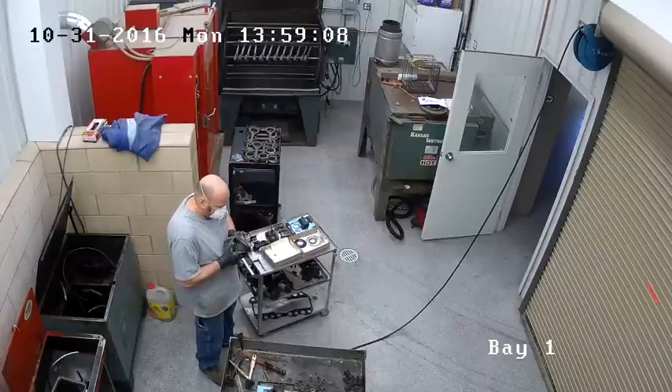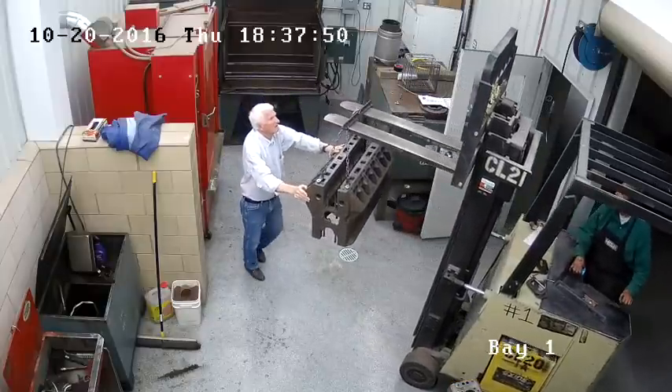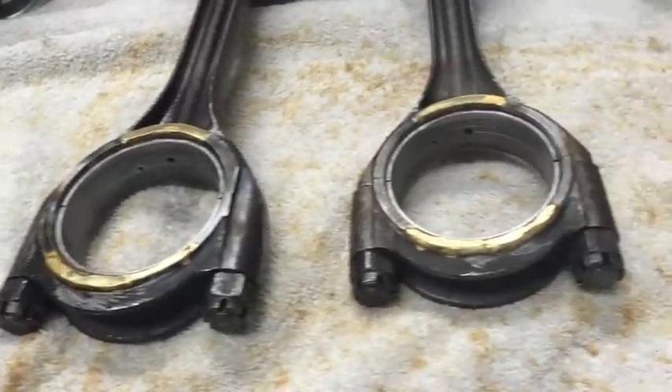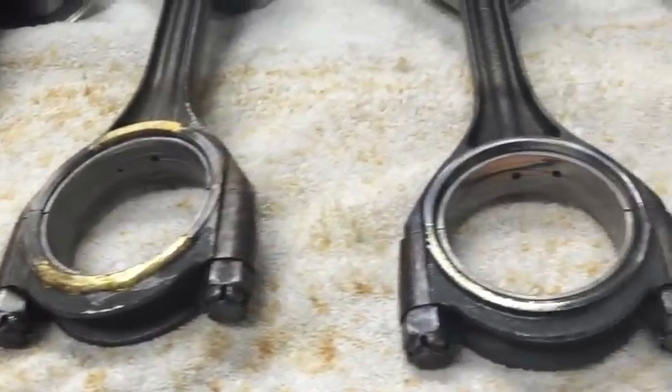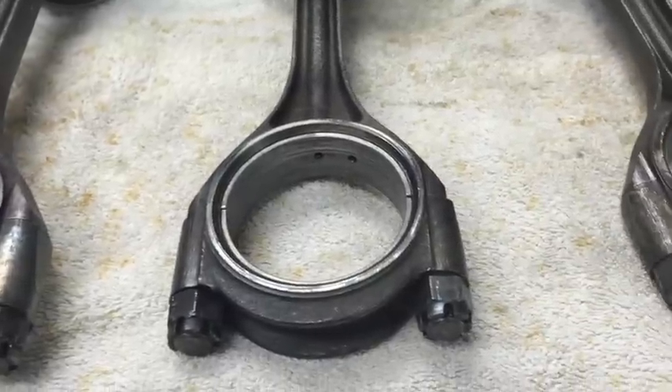The rods, the crank, all of the cast iron parts — that's of course after we bake it all. The first thing we had to tackle is these rods. You can see that somebody put some very poor side thrusts on them. You can see that bearing right there that we're running not square and parallel.